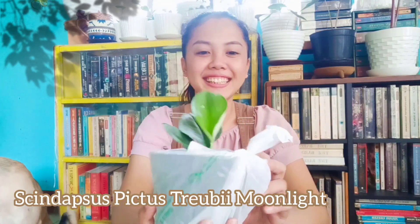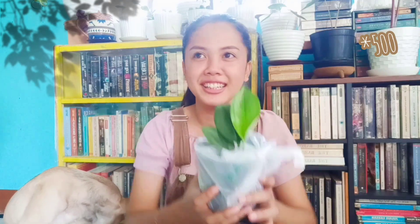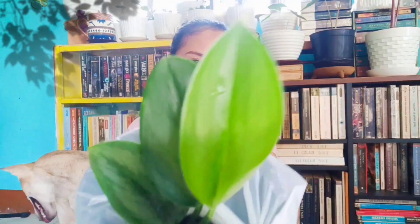Next we have here — I've already opened it. This is a Trubii Moonlight, still in its nursery pot. Now can you guess how much this is? Look at the variegation and the new baby over here. Guess how much for the Trubii? Higher than 500. This is a semi-rare plant. It's 650 pesos.